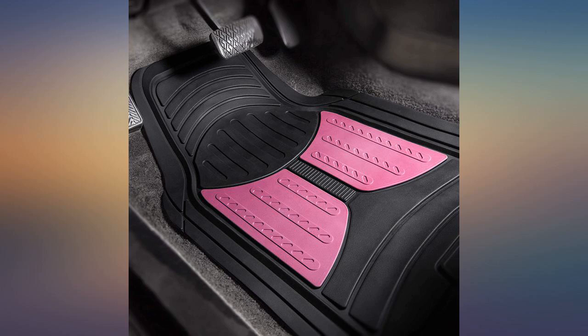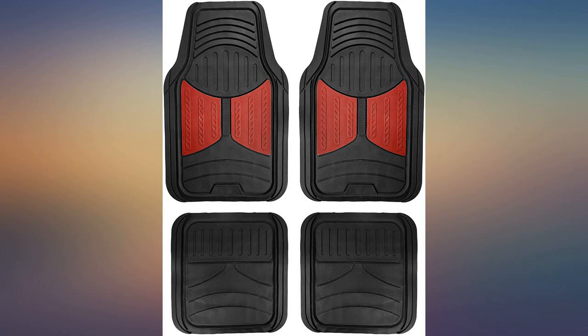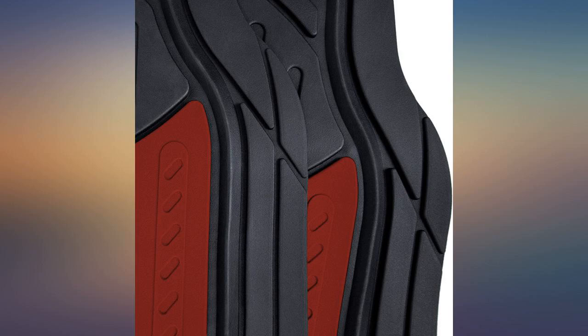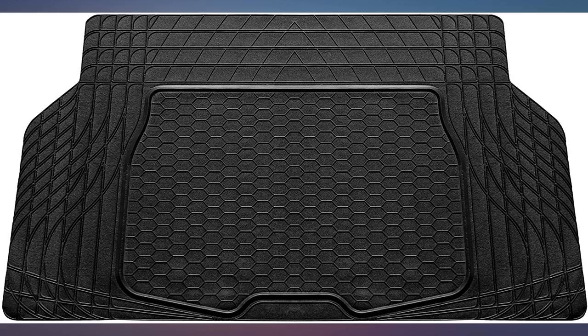I wish I could give this more stars but sadly it said this would work for my Jeep and it did not. These are way too big and the cargo liner was huge, but after trimming and doing my own customizing I made it work. I decided to use them because they are very durable and do stay in place. The pink was perfect.